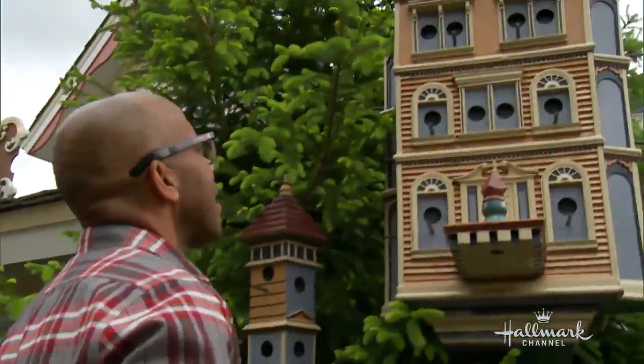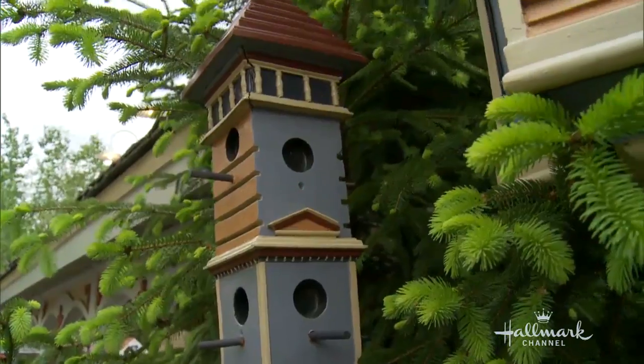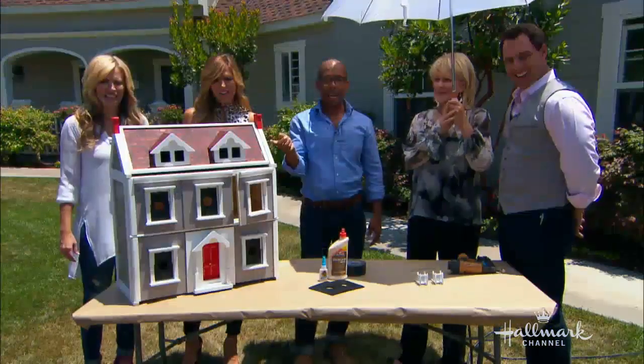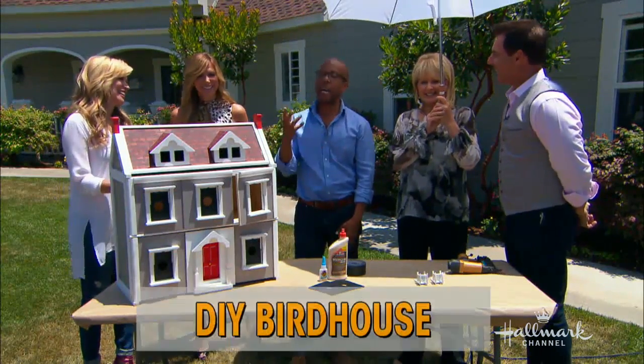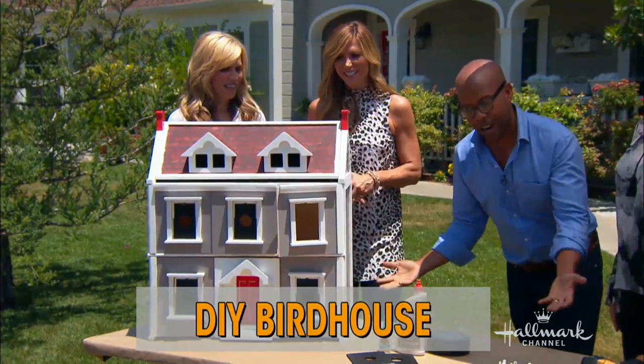It was absolutely gorgeous — the landscaping. The one thing I noticed is there were birdhouses everywhere. They're so cute, little traditional ones. There was one in particular that we passed every day on the way to the theater that I fell in love with. It's an actual dollhouse birdhouse mansion with a guesthouse. It has a guesthouse! I kept passing it and finally thought, I have to figure out how to make this thing. That is gorgeous. And here we are.